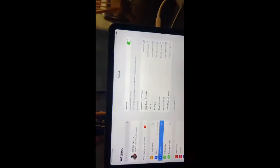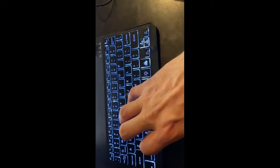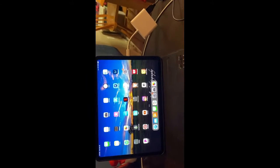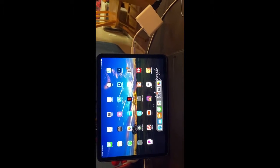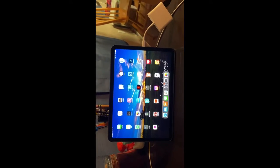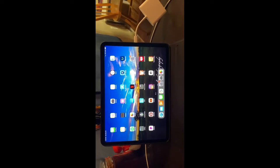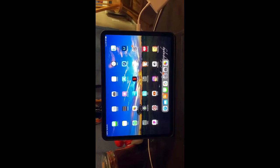I want to show y'all something. If you push Command-H, it'll go back to home. There's a lot of stuff in here I haven't really been able to go over, but it works just like a keyboard — like an Apple keyboard. Hopefully I'll be able to go over it some more.